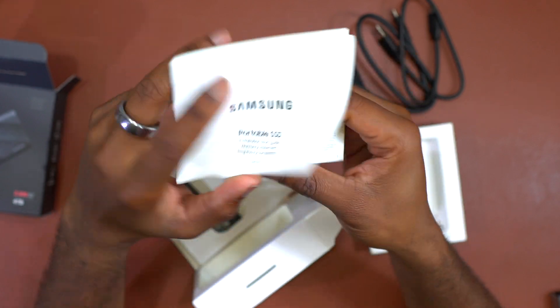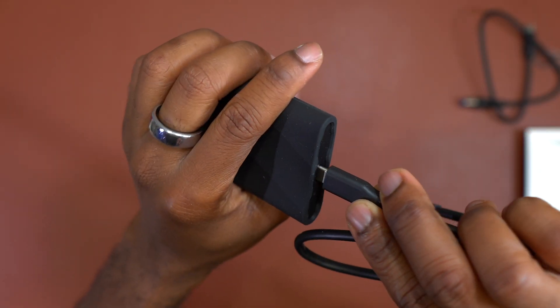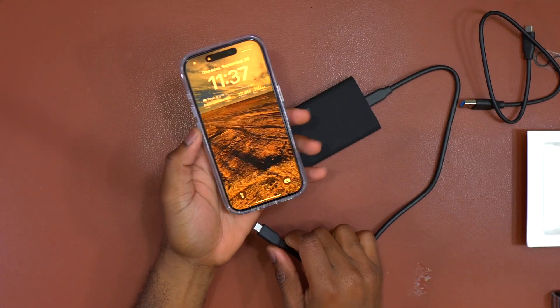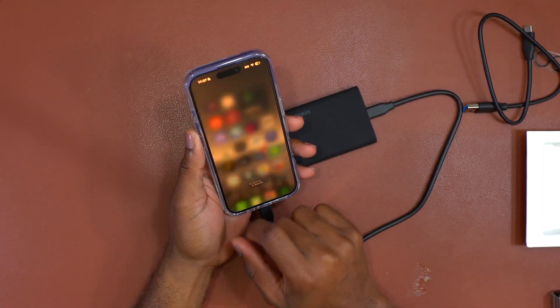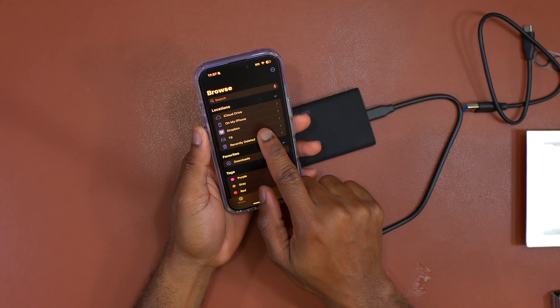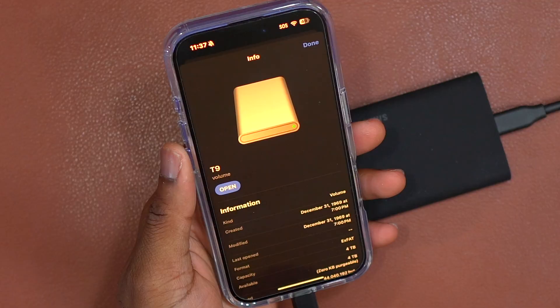If you have devices that still have a USB-A port, you can use that cable also. For my quick test, I'm gonna do the test with smartphones. This is the iPhone 16. If I plug the T9 on the iPhone 16 it works directly — there is no need to configure anything. The device is simply gonna work with the iPhone 16, and the same goes for any iPhone with a USB-C port.